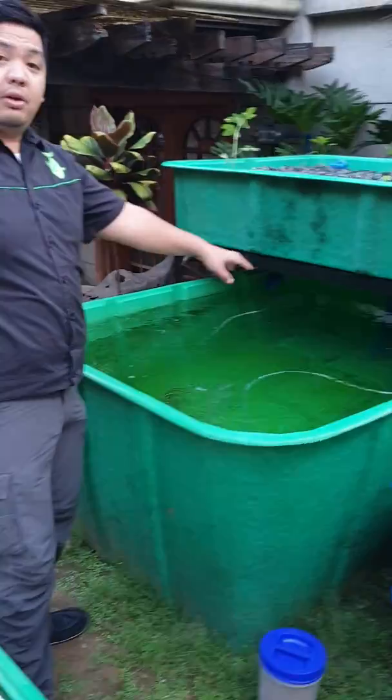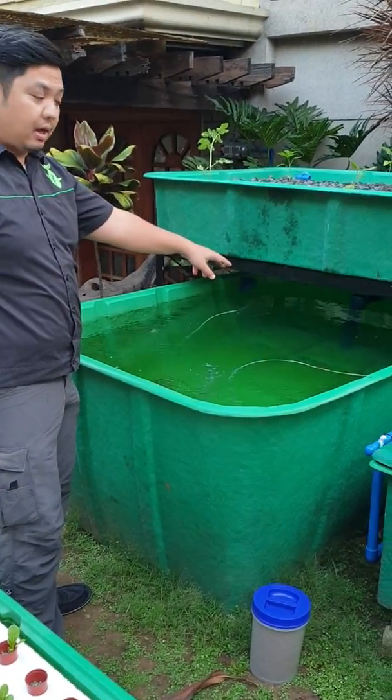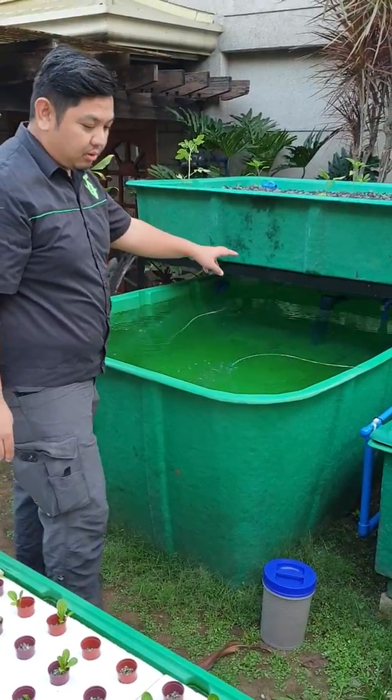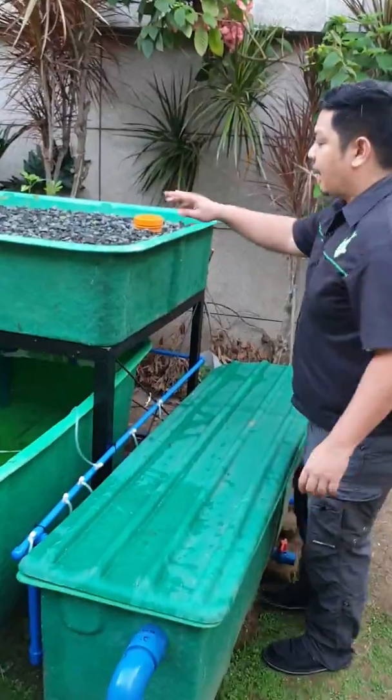The tilapia will convert the feeds into usable nitrates for the plants. Here we have our gravel grow bed.